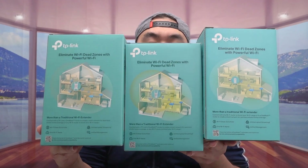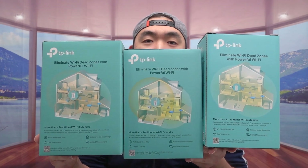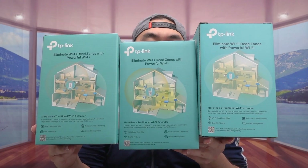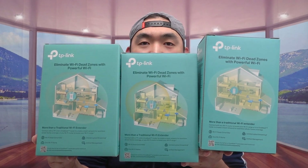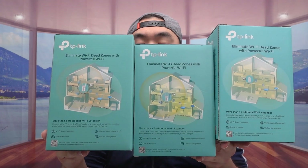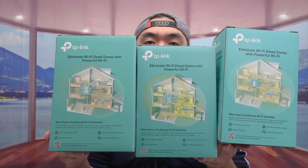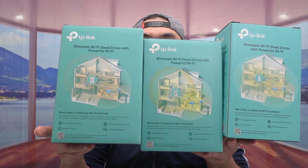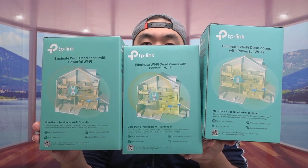These Wi-Fi range extenders are for when your router doesn't have a long enough range — you can get any one of these to extend it further. Personally, I've been using the AC1900 for a few months now and it's been working really well. Recently I got these two Wi-Fi 6 range extenders, the AX3000 and AX5400, and the range is even further, so I don't have to worry about losing connection as much.